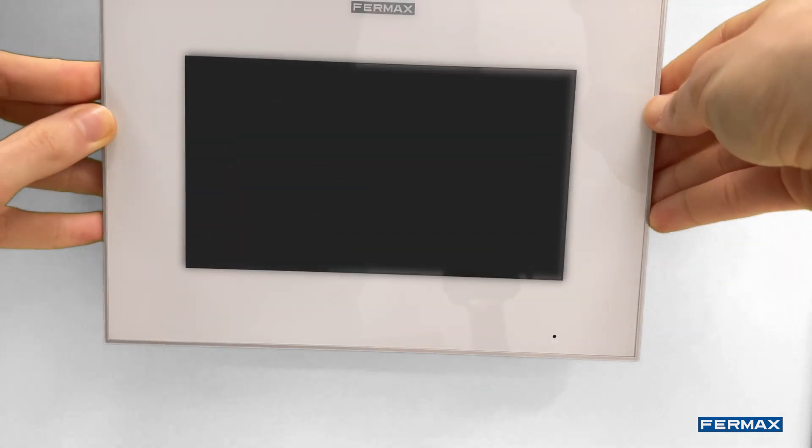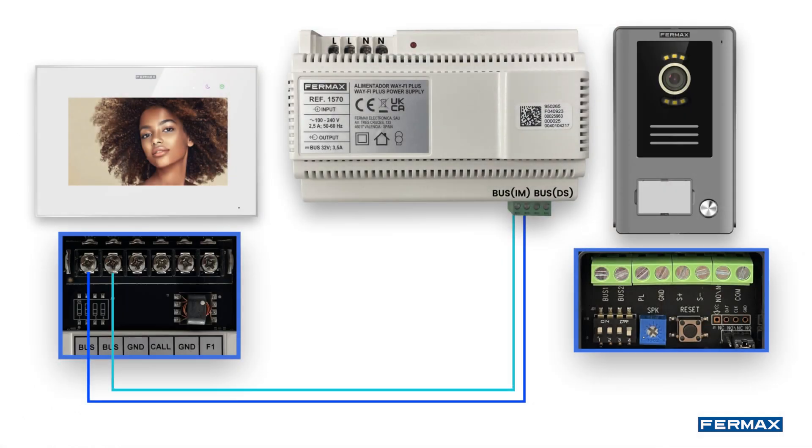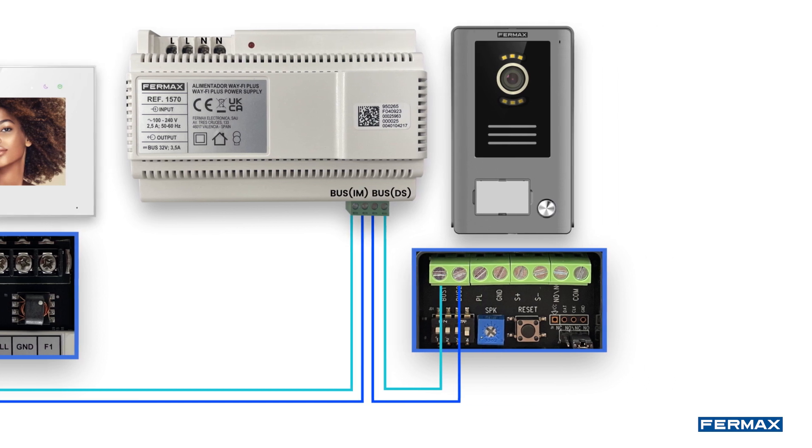Once the wiring is done, we will proceed to fix the monitor on the stand until we hear a click. Now we will go outside to the outdoor panel and connect the two bus wires coming from the power supply, bus DS. The terminals PL and GND will be used in case of having an output push button to open when exiting.